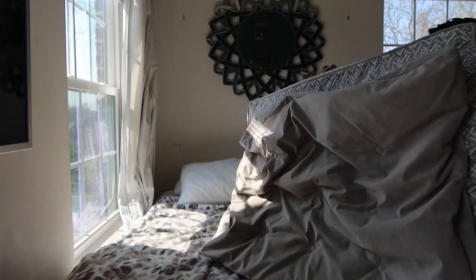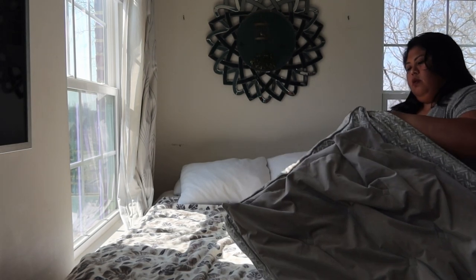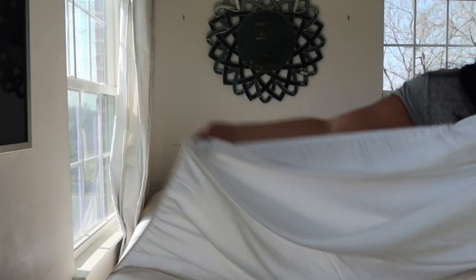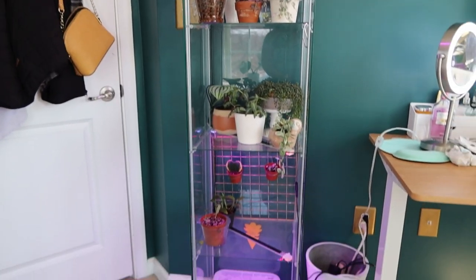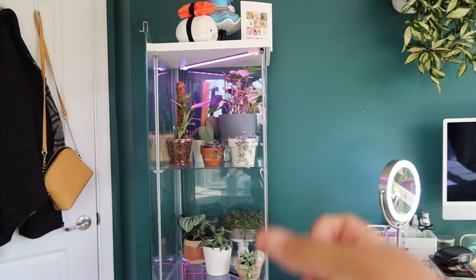I am going to do some laundry now, starting with my dog's bed, which hasn't been washed in a while — not going to lie, but we are doing it now. Next I'm taking on my IKEA greenhouse cabinet — you've seen me clean this out a few times already on my channel, so I'm just going to do a time-lapse.